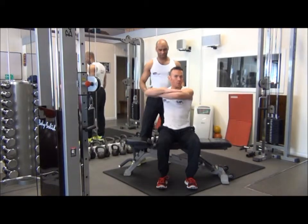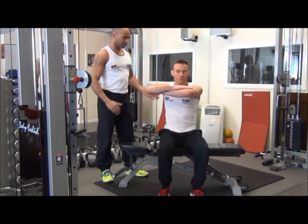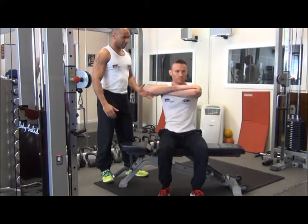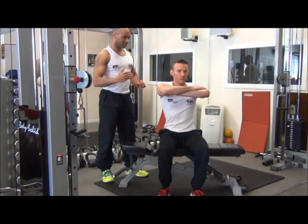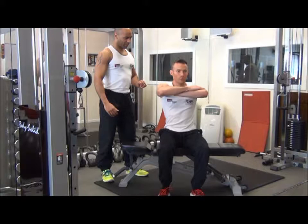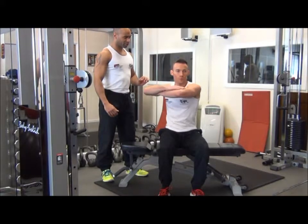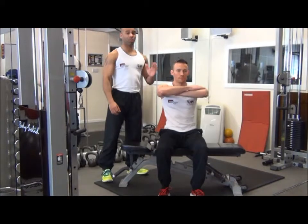Head looking forward. One to two seconds out from the work, one to two seconds back to the centre of the body. Exhale on the effort, inhale on the way back. Take a nice, smooth motion — just feel the oblique muscles working. Focus on one side at a time.